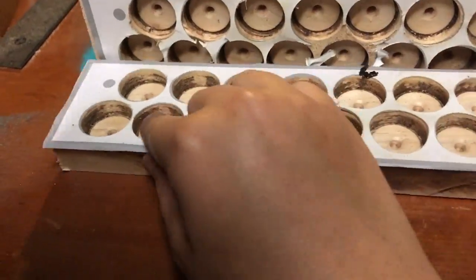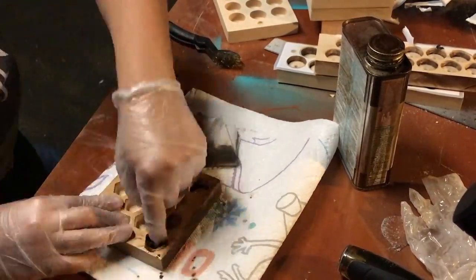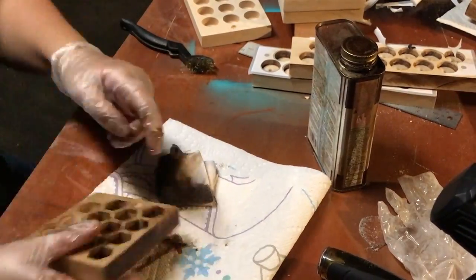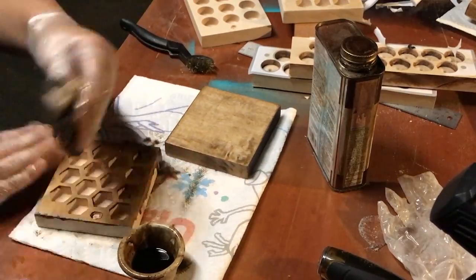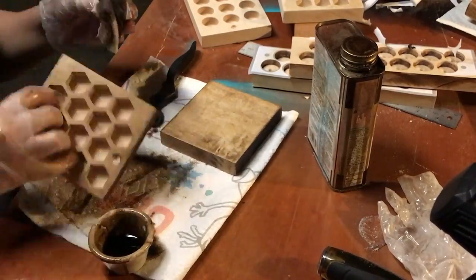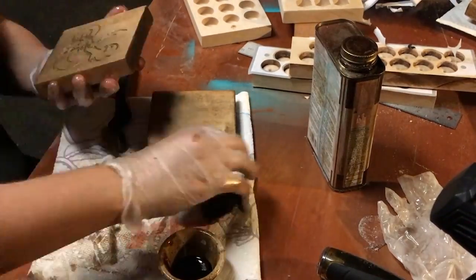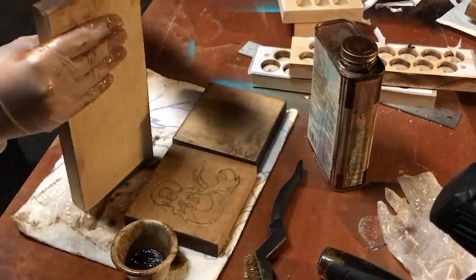I made a mistake with one of my templates so this holder wouldn't fit properly — I should have flipped one side of the template in the box. Oh well. I was having trouble staining the circles and hexes, so I ended up just dipping my finger in the stain and spreading it around.